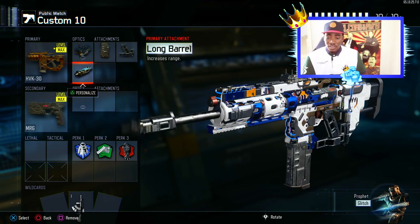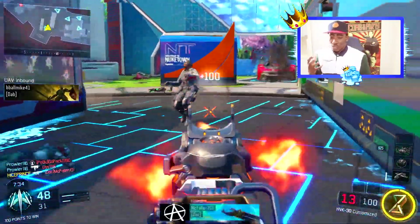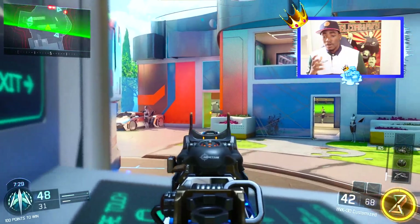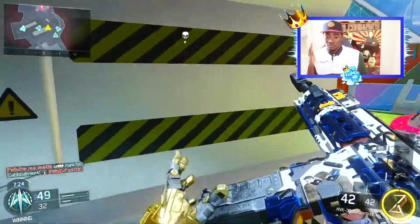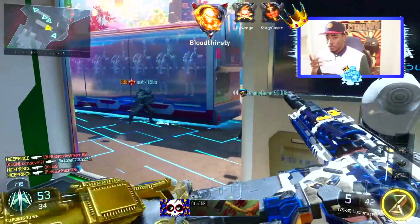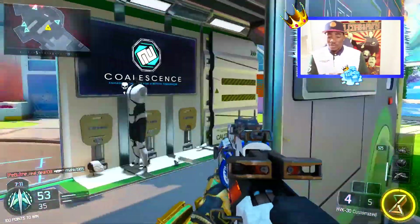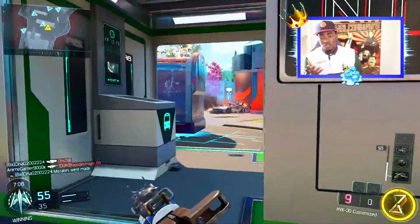The third attachment we'll be using is the Long Barrel. This gun doesn't have a lot of range, but I've tried a lot of attachments and the Long Barrel is the one that really works best. It's going to make your gun more powerful — it'll feel like a submachine gun but still feel like the same assault rifle, which should have long range. As you can see in my gameplay right now, I'm finishing everybody.